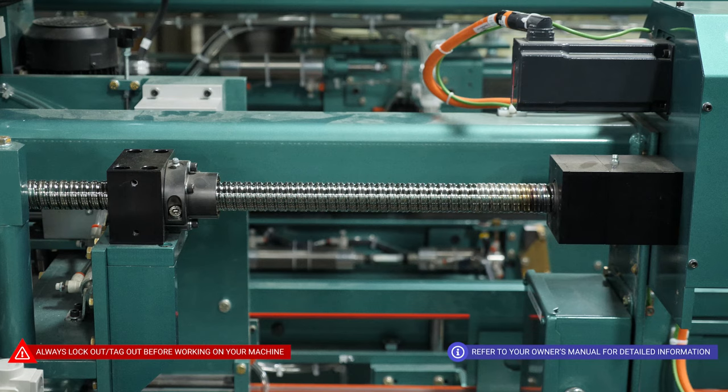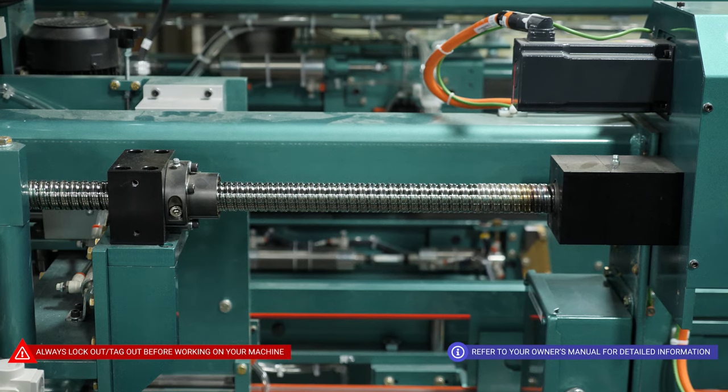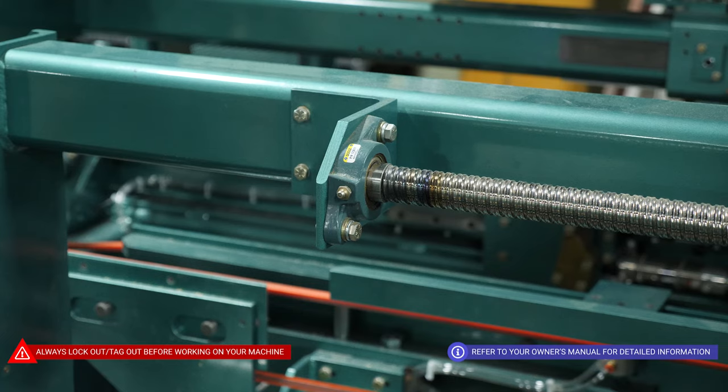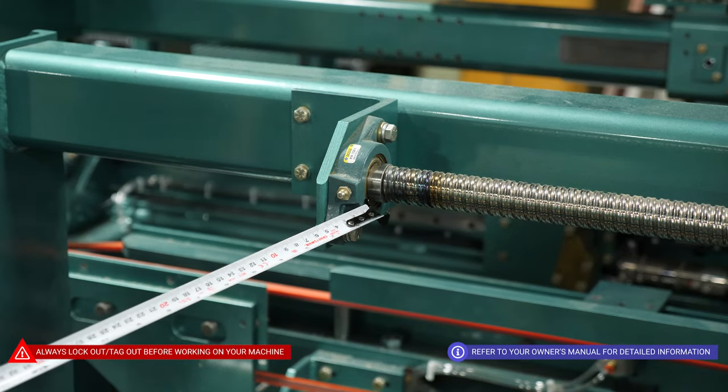When greasing the bearings, you'll want to make sure it's done every 3,000 cycles. Here we have our back section ball rail, which will move your lock bore location — one here, one here, and then here's the last one on the end of the ball rail.